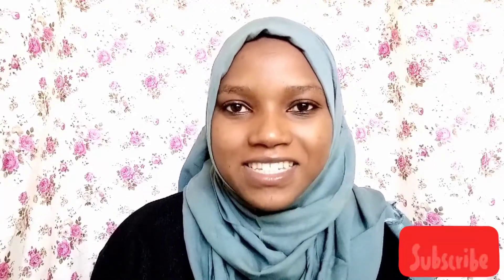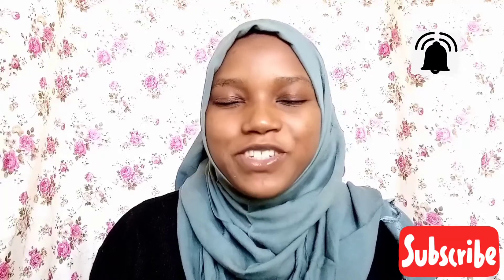Hello, welcome to my channel! My name is Sharpa. If you're new here, kindly subscribe and don't forget to hit the bell for notifications. And if you love my video, don't forget to give it a big thumbs up and drop a comment in the comment section below.